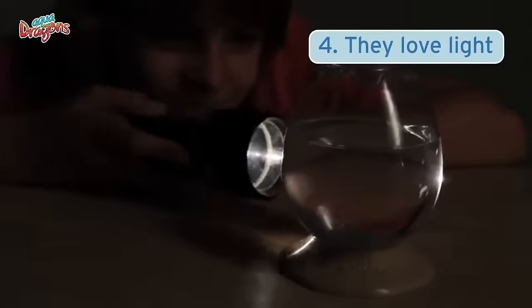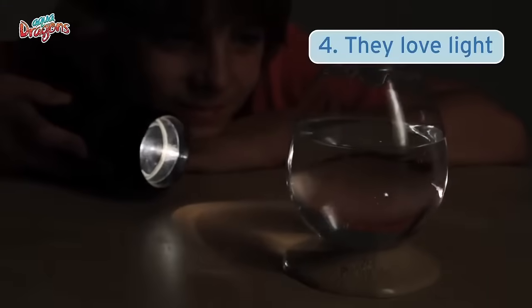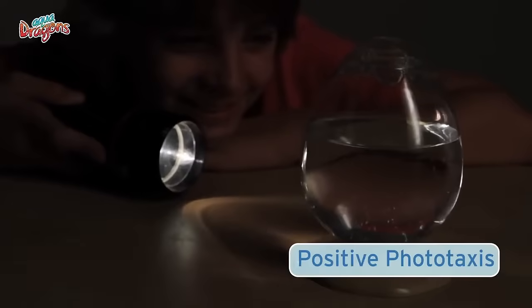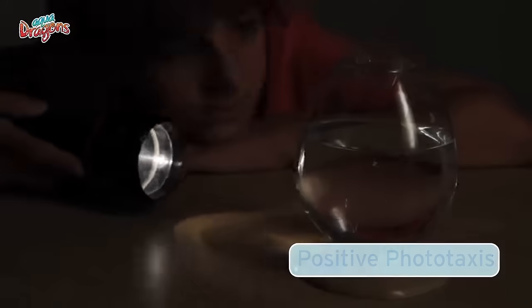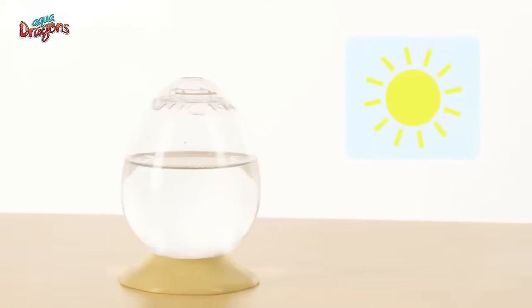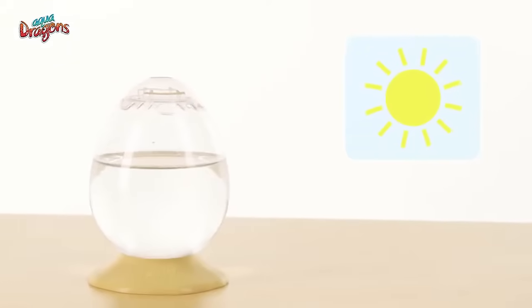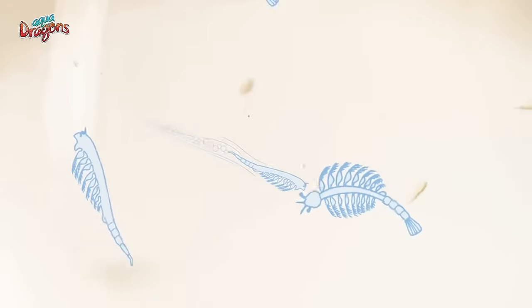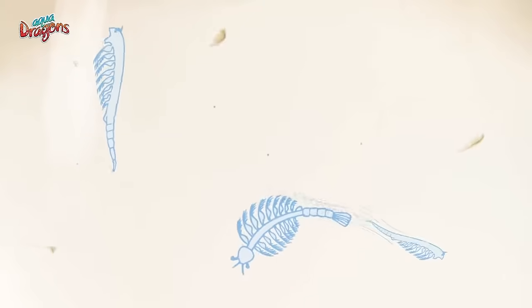AquaDragons love light and will become more active when under a strong light — this is called positive phototaxis. You can test it with a torch; they swim towards it. So help them stay healthy by setting the tank in a good, warm, and luminous spot. Within a month, they will have transformed from the baby stage called Naupli to adults before your eyes, whilst you observe their behavior.